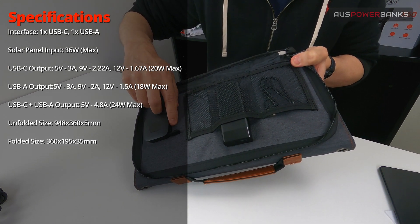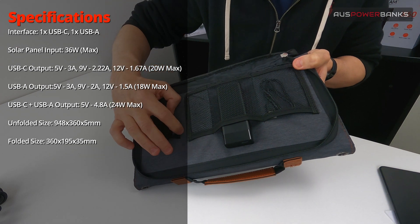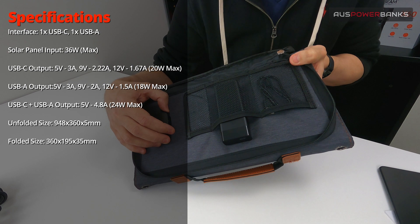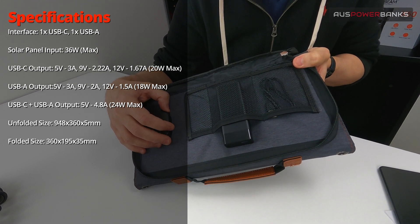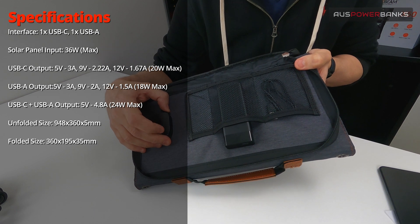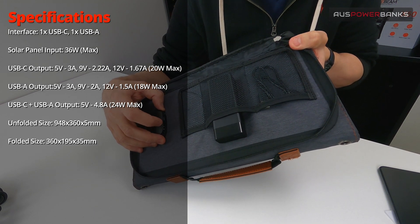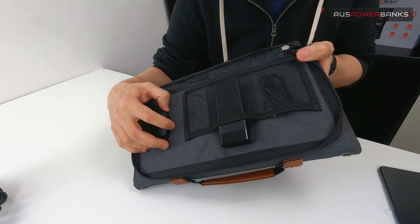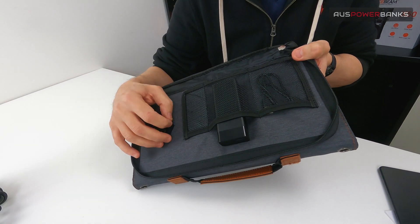The standard USB is also higher wattage. The output on that standard USB is 5 volts at 3 amps, 9 volts at 2 amps, 12 volts at 1.5 amps, with a maximum of 18 watts. So it is fast charge — perfect for bigger phones, fast charging phones, cameras, and things like that.